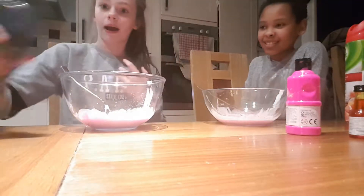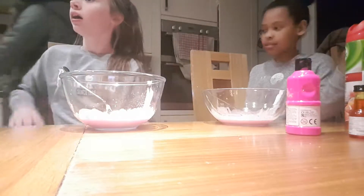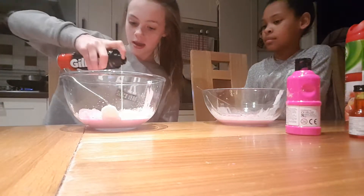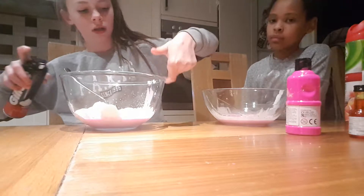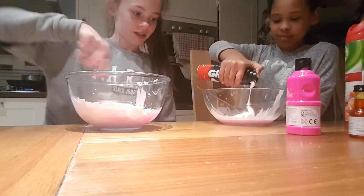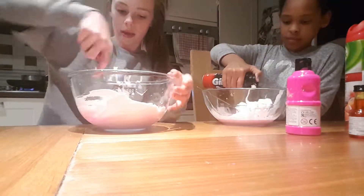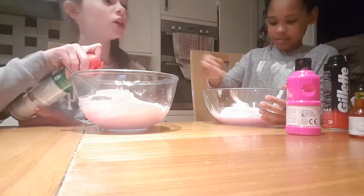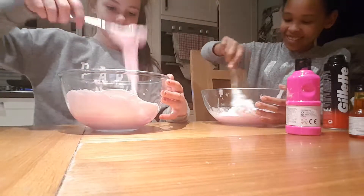Hi guys, so I just got back from the shop with the shaving foam. People stopped me to talk about Nutella slime. Make sure that doesn't burn. Alright, bye. So yeah, we needed it thicker, didn't we. It'll get thicker with activator. Right, and then add it. You know shaving gel is like £2.50.